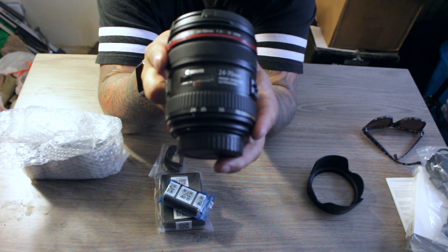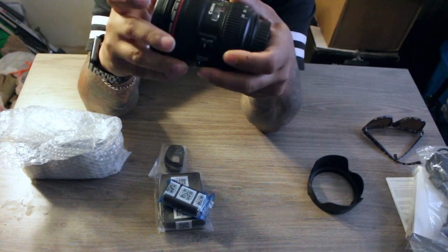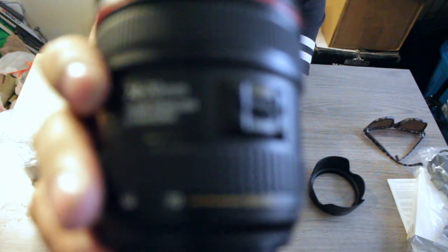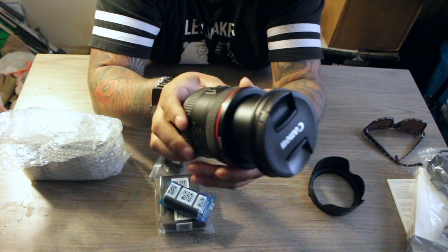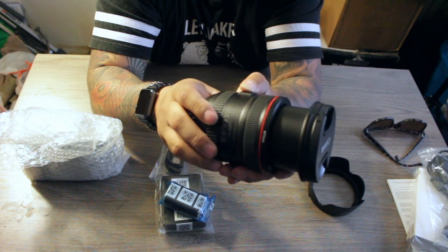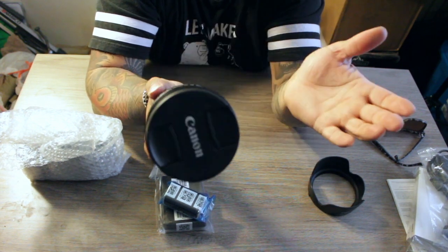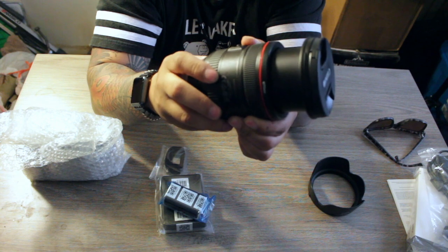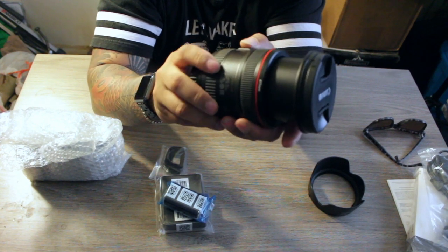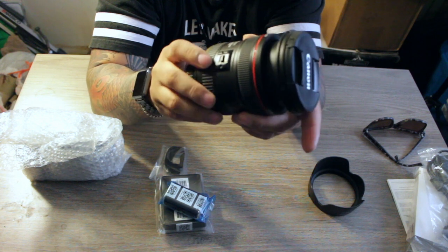This is your 24-70mm f/4 — big lens. It comes with an added macro feature. How you get to that is you extend out to 70mm, then you hit macro and it lets you go to something like 75 or 80. Pretty cool. One thing I can say though is this zoom is kind of stiff — I would like it to be a little looser, but that's cool.